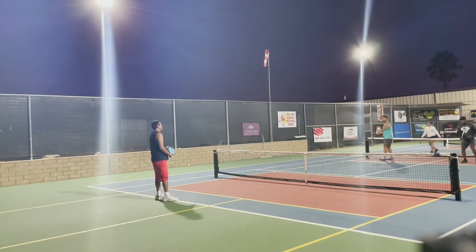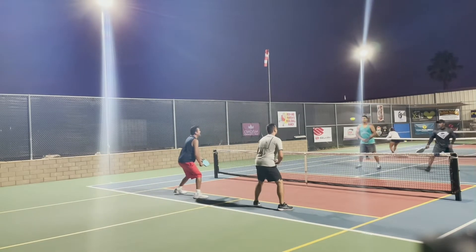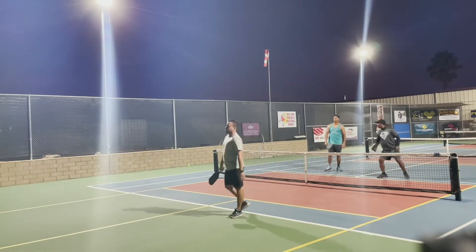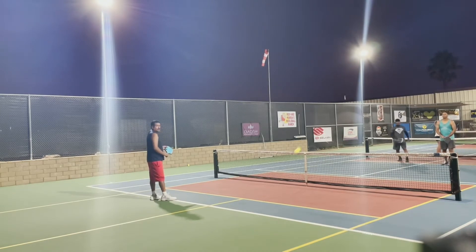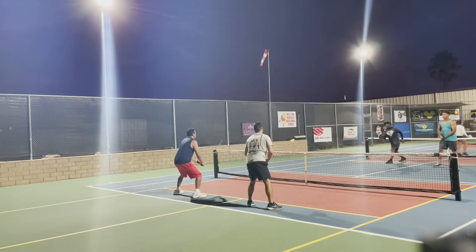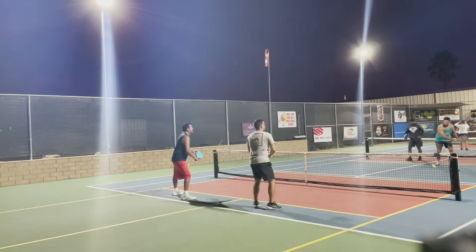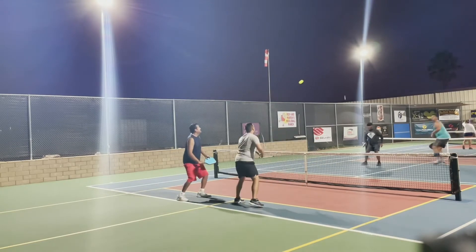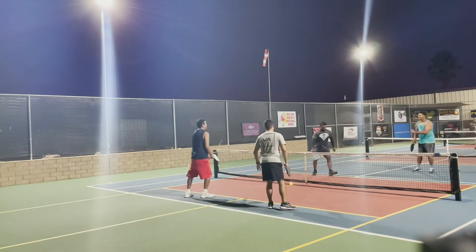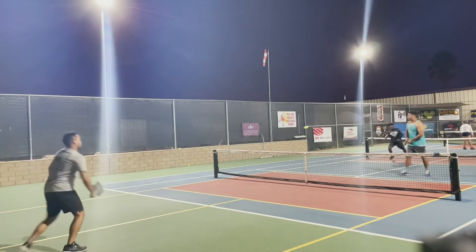Nice deep return. Nice third — keep them back, find that angle. Nice serve, return middle — nice flicks, keep them back. My opponent in blue there should have stepped out of the way of the ball instead of backing away from it. He did a great job resetting the dink there, so good point.